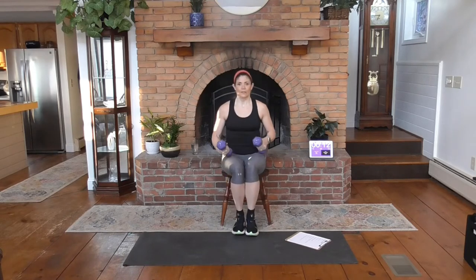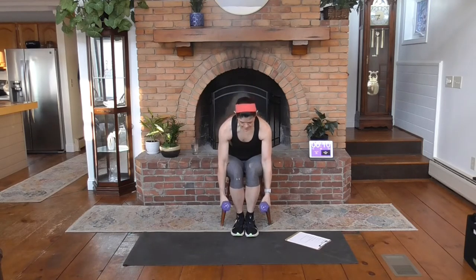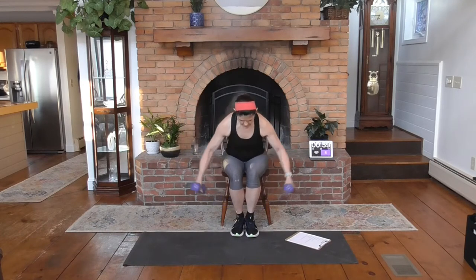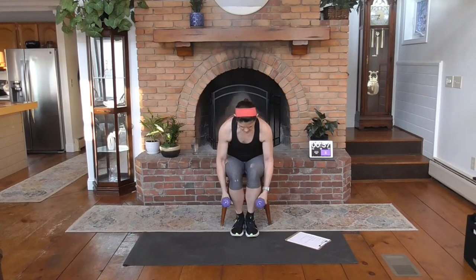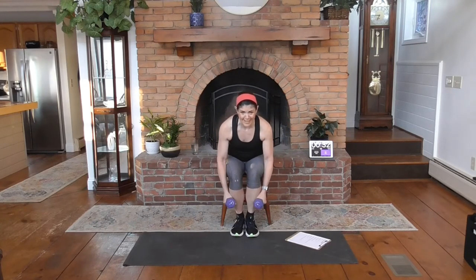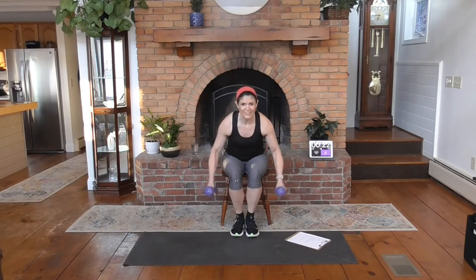We are going to lean forward — we're sitting again. Look about six inches from your toes, and we're going to open to the sides with a fly. You're going to feel the back as well as the back of the shoulders here. Elbows are bent. Squeeze at the top. I'm looking up at you — don't look up at me, because that's going to really arch your neck. Don't want to do that. Look out, keep your neck aligned with your spine.